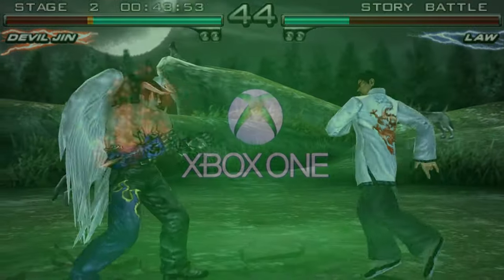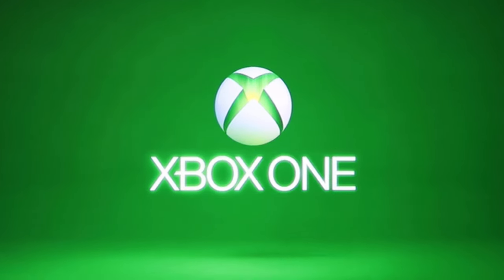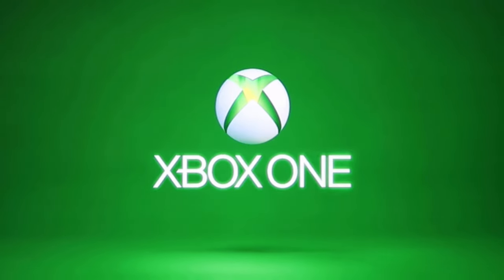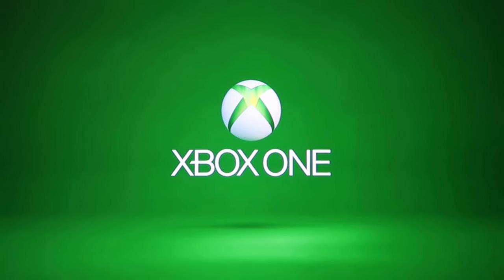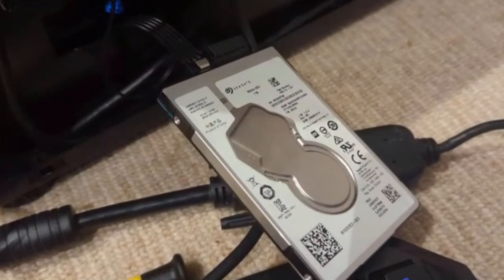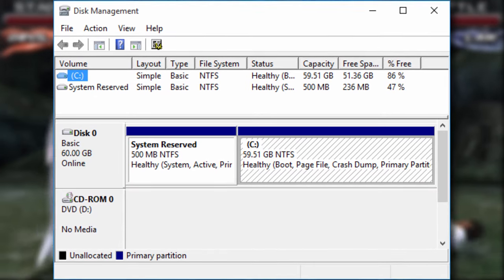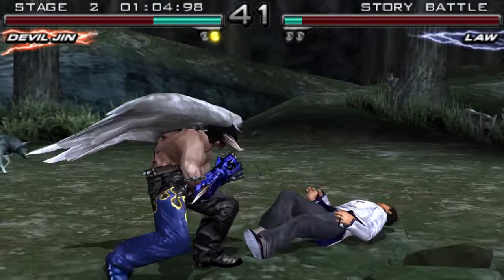A lot of you guys are probably doing this just because you want your load times to be faster, but when I turned on my Xbox One, I was stuck on the green loading screen. I left it for an hour and it just stayed like that — something had gone wrong. Maybe it was an update, maybe it got corrupted, maybe the fact my Xbox was lying on the floor was not a good sign. I plugged the hard drive into my PC just to test it and it didn't even show up — that's proof my hard drive was completely damaged. I tried it on a couple of computers and yeah, it's completely dead.